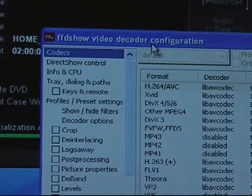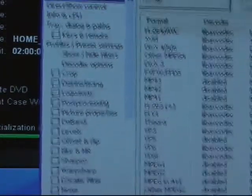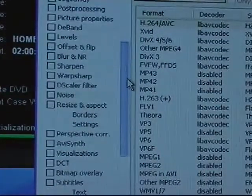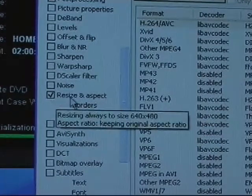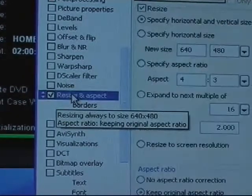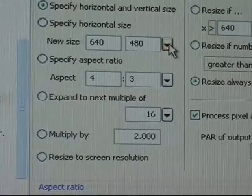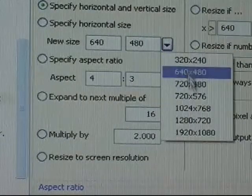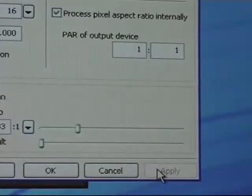This will open the FFD Show program and we will need to make a change before we start our first job. Scroll down the FFD Show program until you see the Resize and Aspect button. Click on it and then double-click on the link. Go to the New Size pull-down menu and select 720 by 480. Then at the bottom of the window select Apply, then OK.